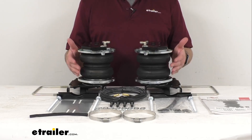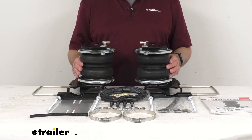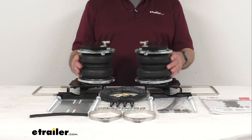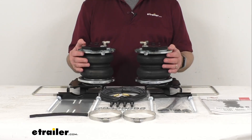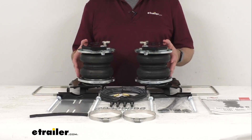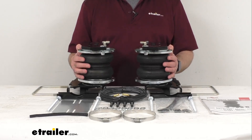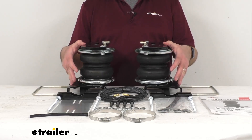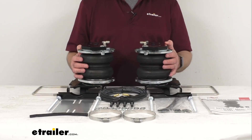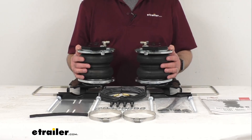They are adjustable from 5 to 100 PSI for precise support, and they can be inflated independently of one another for front to rear and side to side leveling. This kit includes everything laid out here — the mounting brackets and all the hardware you're going to need. The manual inflation valves and the airlines are included, and the manual valves are typically mounted on your bumper for easy access.